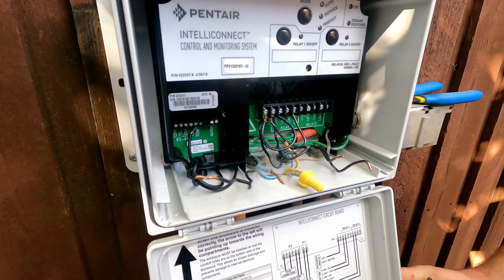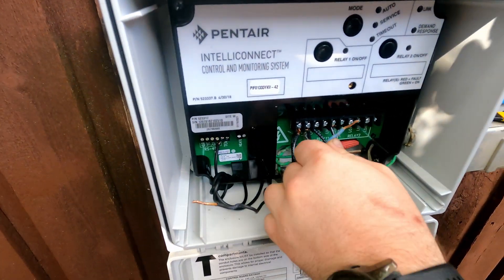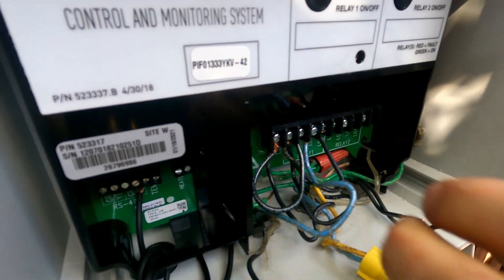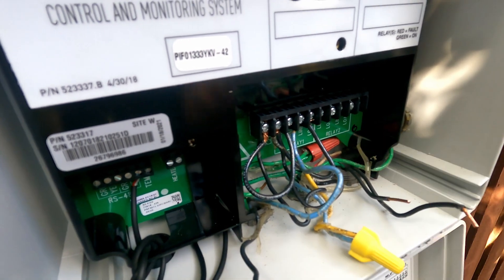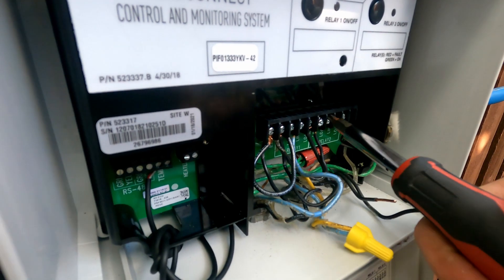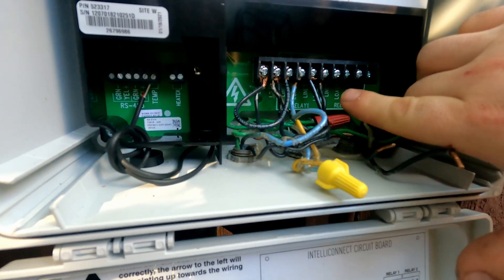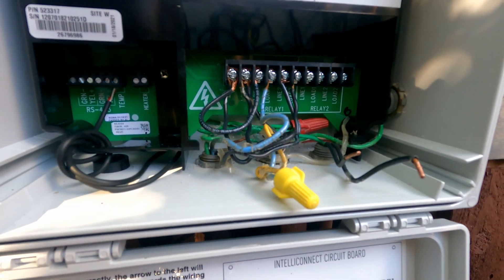The main motor wires are coming from this conduit right here, and these two wires will go to the load side of relay one. It's 220, so it's 110 each leg — it doesn't matter which wire you're connecting, blue or black makes no difference. Our main pump will be running from load one and load two.